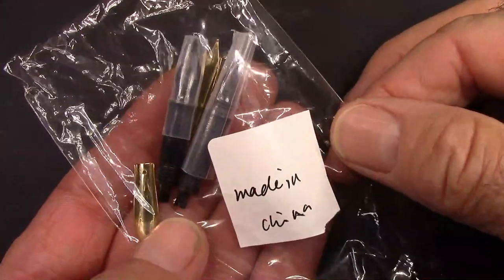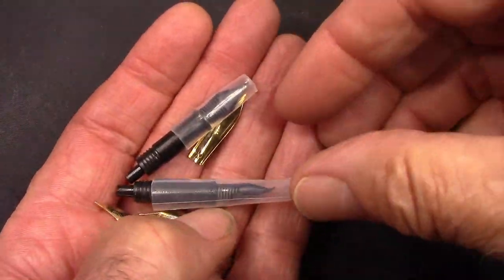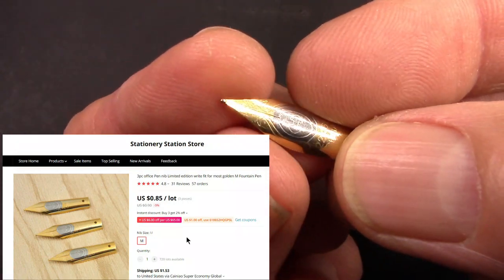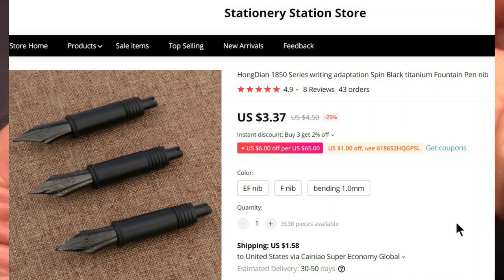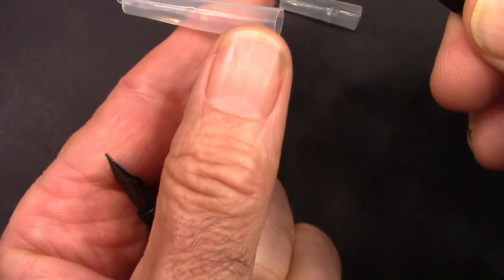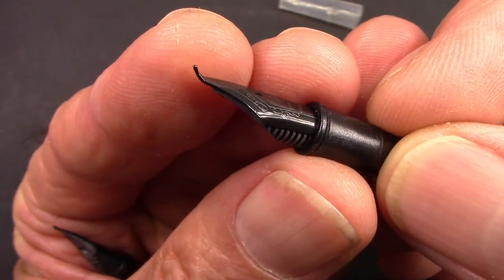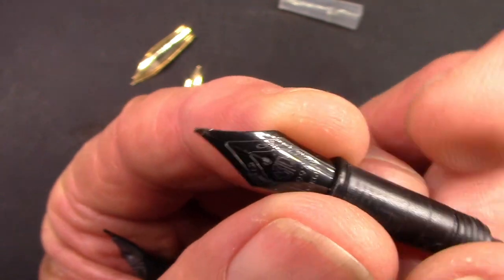I was waiting to do a video on this pen because I was waiting for some black nibs, and they came in a recent AliExpress order. I like that 'Made in China' which now seems to be appearing all over the place. I got a number of these number five nibs — I just thought that would be good, I like the design on them. We'll see how they write. So these are the black nibs that I got and they're very nice. Here's your fine one. And here's your Fude one — that's pretty much a full Fude. It's a pretty steep angle there, which is one of the definitions of a good Fude. And these also have some nice engravings on them.